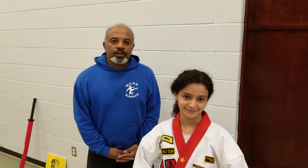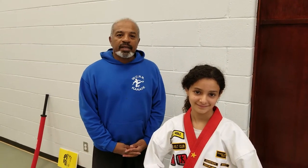Good evening, and thank you for joining us. My name is Rodney Batiste. I'm an 8th degree black belt and the director of WCRB Karate. Today, we'll be taking a look at the blue belt pattern.